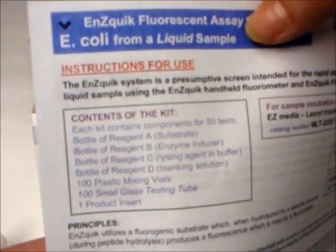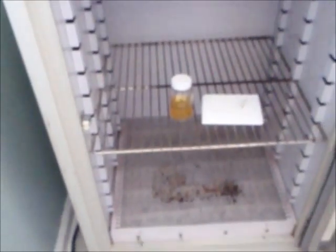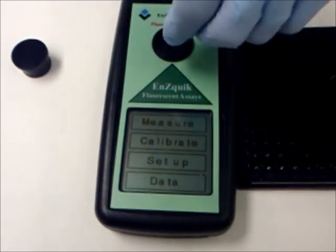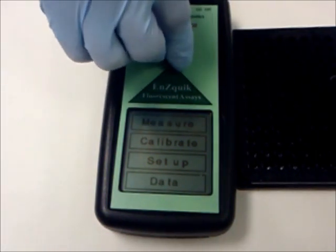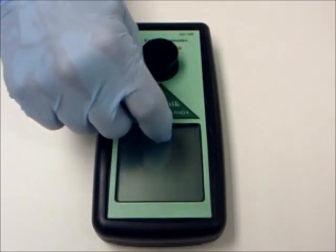Follow the steps as instructed in each product insert by adding the reagents to your sample, awaiting the specified time, or incubating your sample if required. Place your sample into a philometer test chamber and secure the philometer cap onto the test chamber. Push the measure button on the touch screen, per the instructions, and record the result.